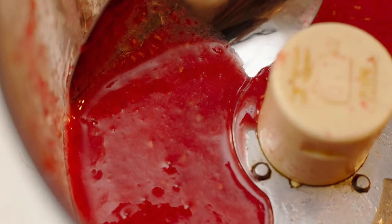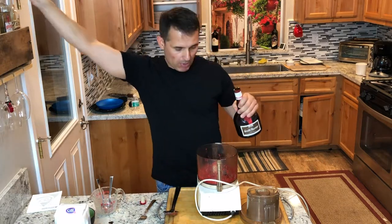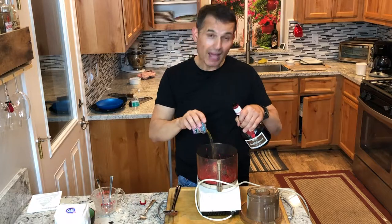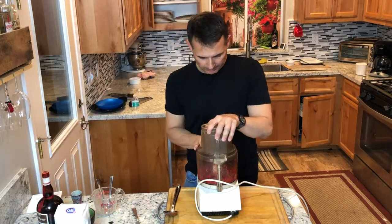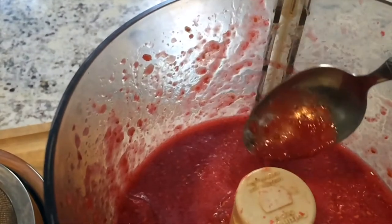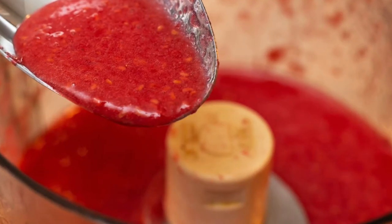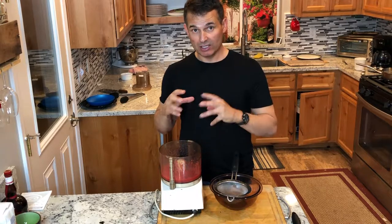I'm going to put about a half shot of Grand Marnier in here just to add some complexity. You could also add rum or brandy. I'll taste this after putting in the alcohol. I pureed the raspberries with some of that thick simple syrup.